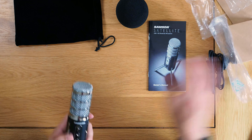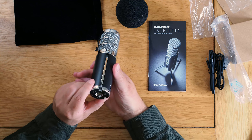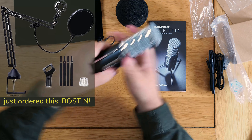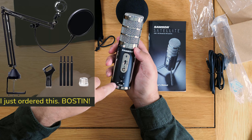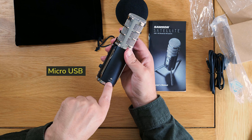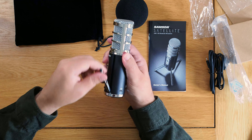Look at that — that looks fantastic, absolutely beautiful. You can attach it to a stand. It's a portable mic with built-in legs, a headphone socket, and you can turn the headphones on or off. There's a headphone gain control and a USB socket — it's a micro USB, not USB-C, but that's not going to stop it.